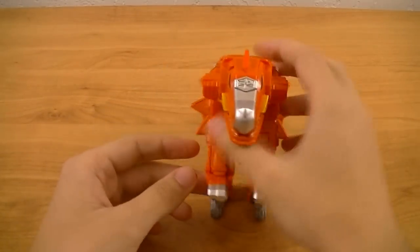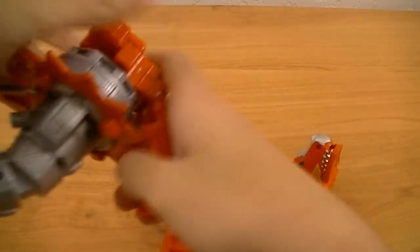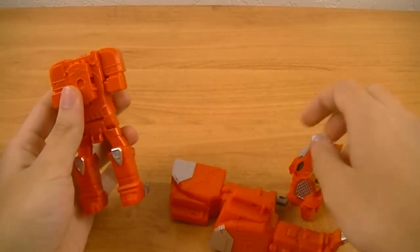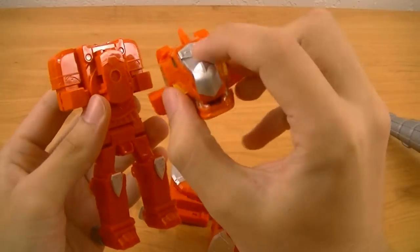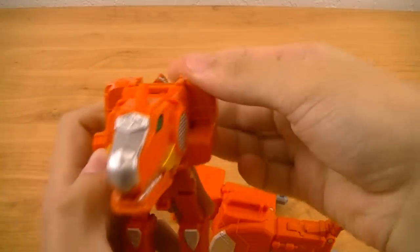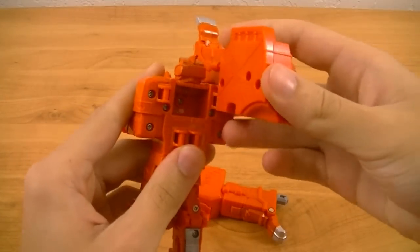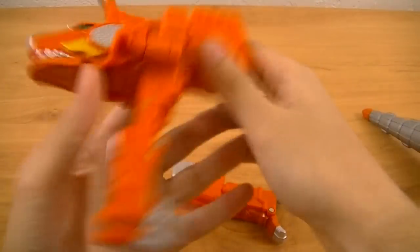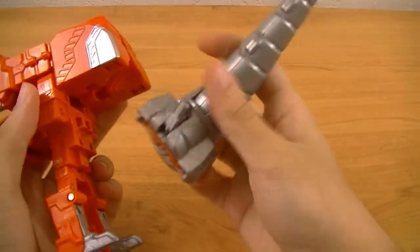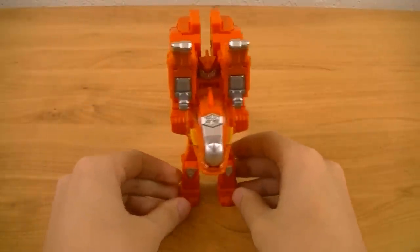To transform him into his humanoid mode, we're basically going to dismantle him — removing the tail and the upper body, or the head and upper body, then the tail and the Otominin Shuriken. First, connect the head to where the Otominin Shuriken was, and flip up the humanoid mode head. Then attach these two parts to the shoulders. Then take the tail and connect it to the back. And there you have Dino Maru's humanoid mode.